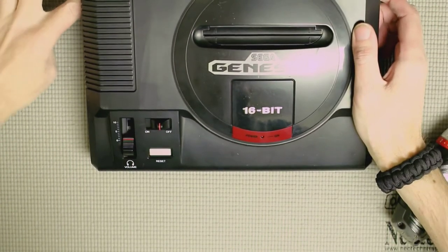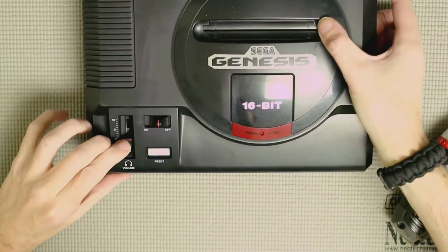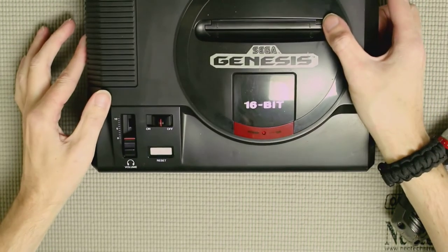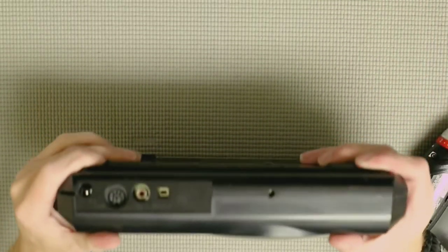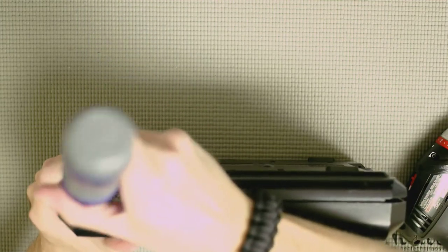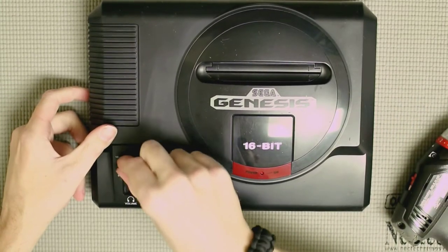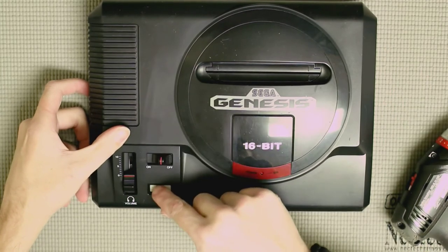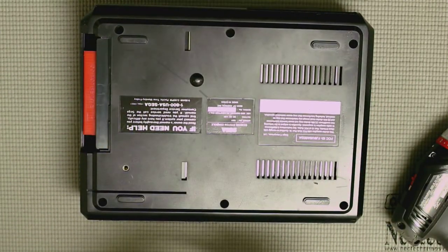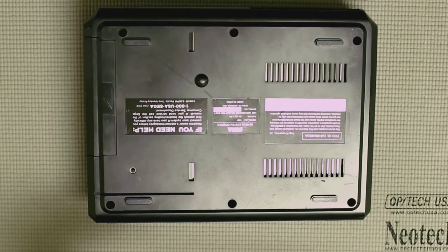The top cover may give you a little trouble at the back with the DC jack — you may have to fiddle with it a bit. Once it's on, make sure your volume slider and reset switch are moving freely, then go ahead and put the port cover back on and put the six screws back in.